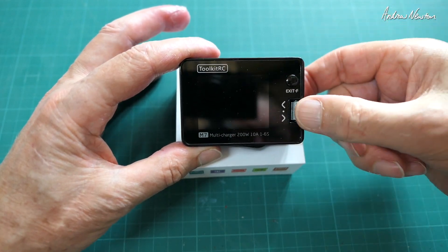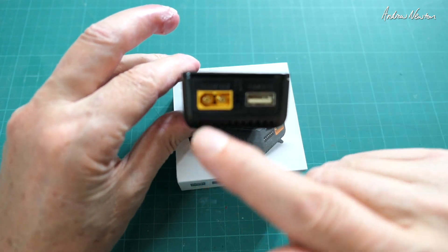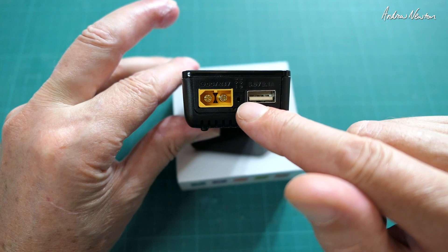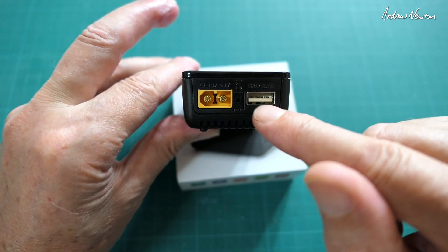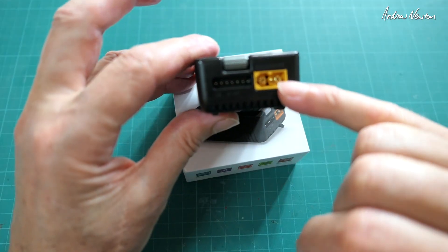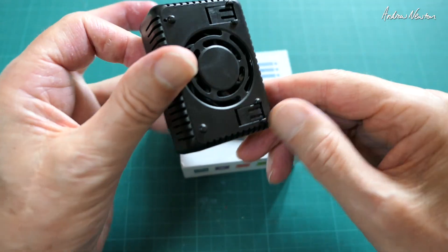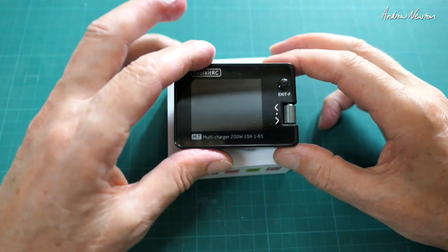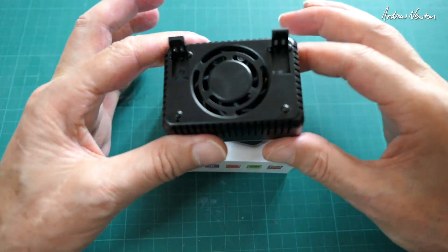Charging power 0.1 to 10 amps at 200 watts. Let's have a closer look at the unit itself. We have the screen, on/off button, and scroll wheel selector. On this side we have XT60 in, signal in, signal out — I'll show you that in a minute — USB, XT60 out, and balance lead out. There are also a couple of little feet so it sits nicely on the bench, and a cooling fan.